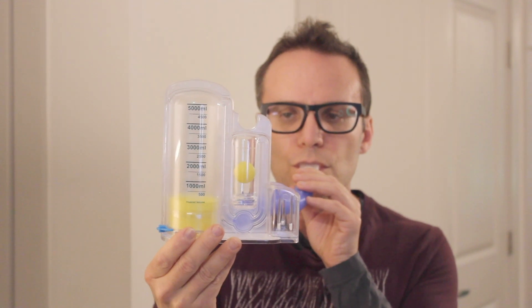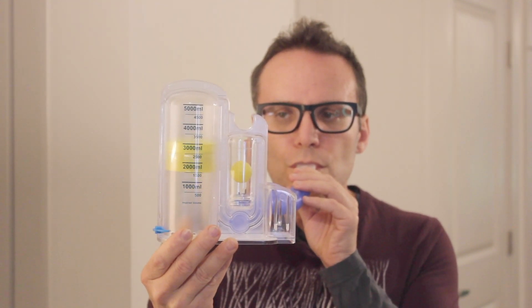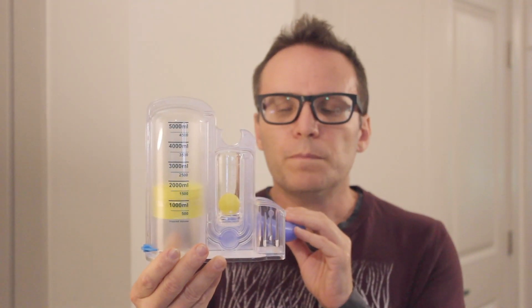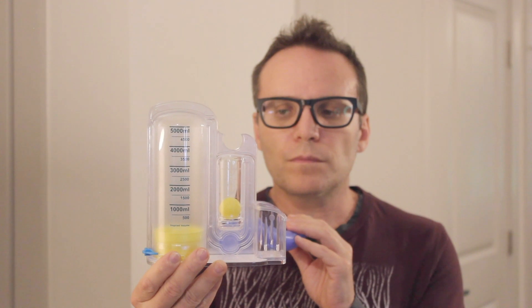Repeat this exercise ten times while trying to raise the piston up to the same level and monitoring the flow indicator ball. If you feel lightheaded, be sure to rest or slow down.